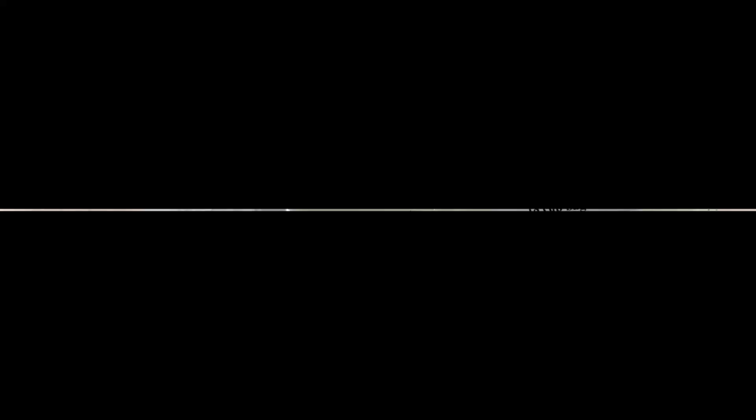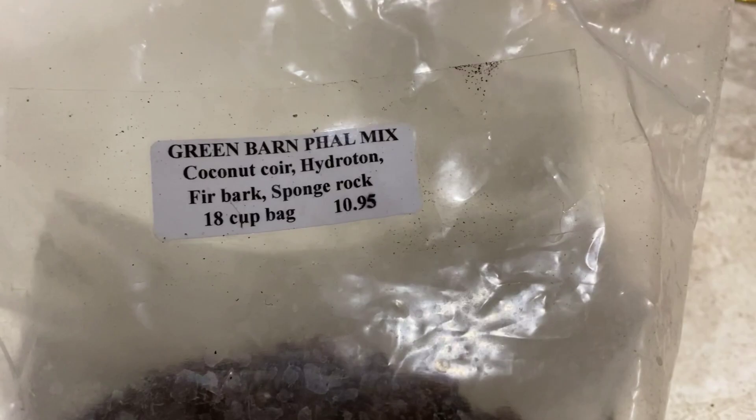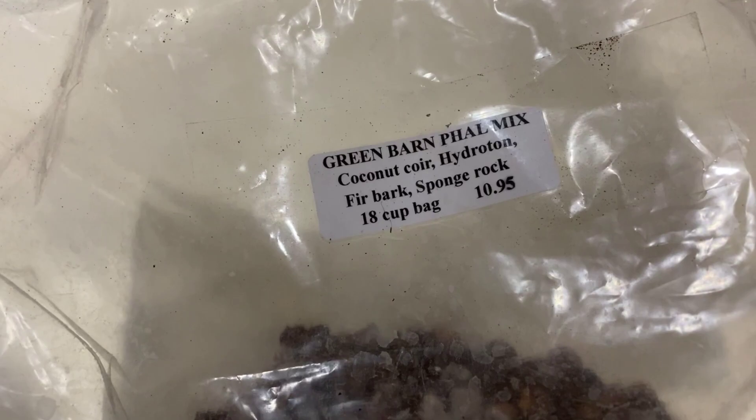All right folks, here is the mix. I got it at Green Barn — they're out of Florida, Green Barn Orchid Supply I think that's what it's called. They have pots and all kinds of nice orchid accessories. But this is a mixture of coconut coir, hydroton, fir bark, and sponge rock. And I've already used it on the plants, but that is what it looks like — and the bag.